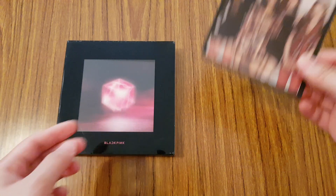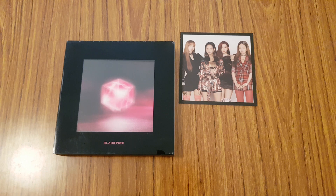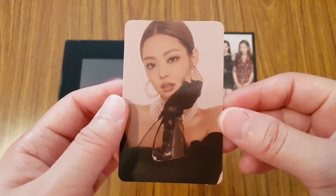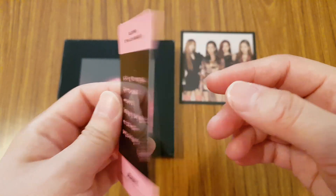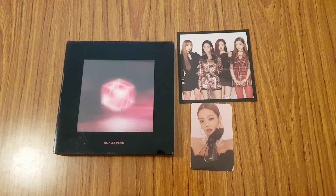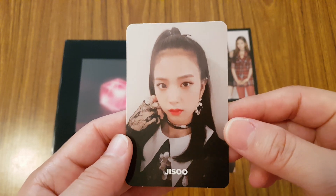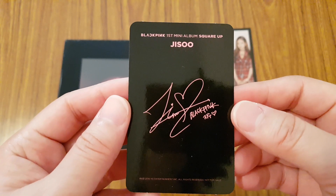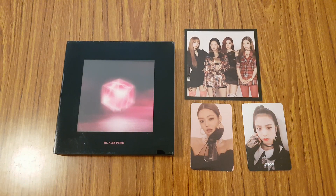So for the black version, I have that postcard picture. And for the album, you get two photocards. The first photocard I got is of Jennie's — this is hers, and this is the one with the message. And then the next one is of Jisoo. She looks so cute here, and this is the signed one. So that was everything in the black version of the album.